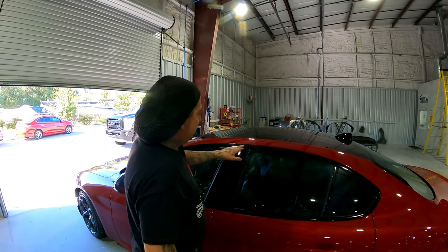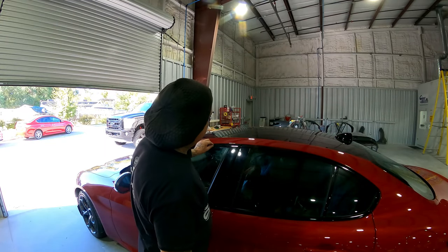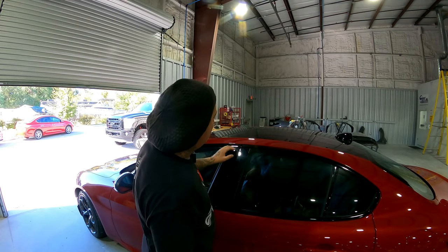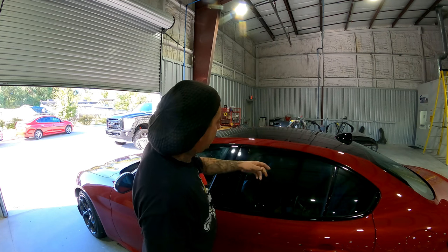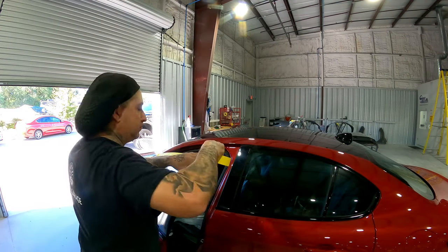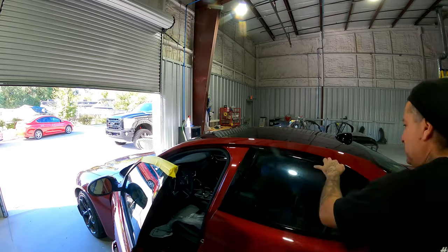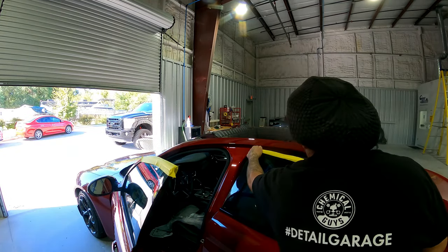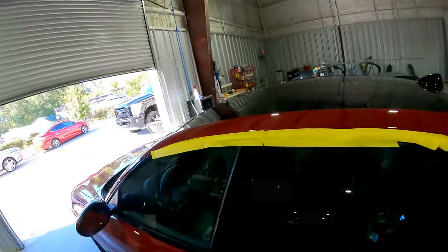First thing I'm going to do here is tape off this black trim, because you don't want to have any chances of marring this up or sanding it at all. Being this is right here close, and I don't want to do this with the doors open, I'm going to go ahead and tape this up. All right, we got it all taped and now I'll show you what I do.